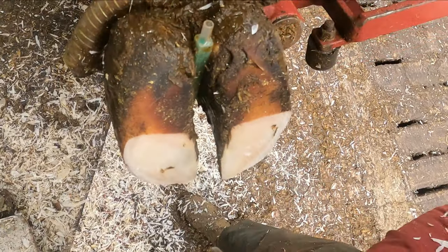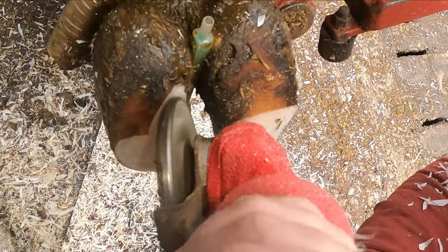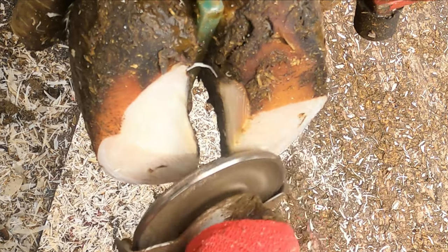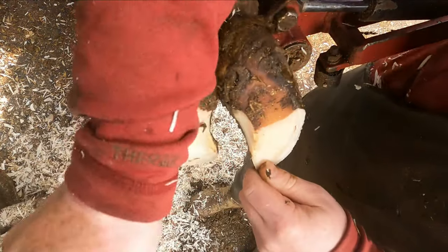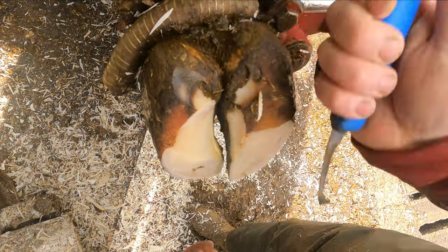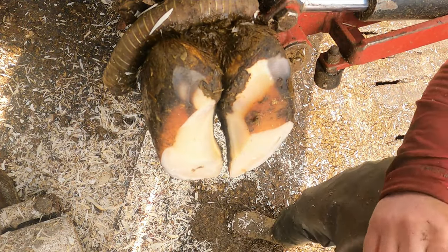They look pretty balanced. So once we've got them balanced to the correct length, we can model out on the inside core of this foot where the ulcer site would normally be and where it would get bruising. We follow that out, model it out, try and do as much as I can with a grinder and then finish off with a knife, taking any rough edges out on the inside where the modeling is and any rough bits at the heel of the foot, paring them away to make it nice and tidy with no sharp edges on the inside of the claw.